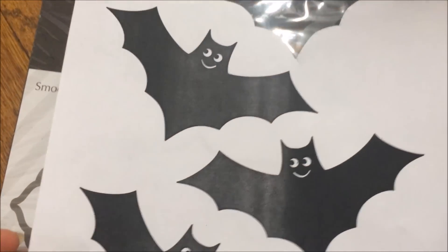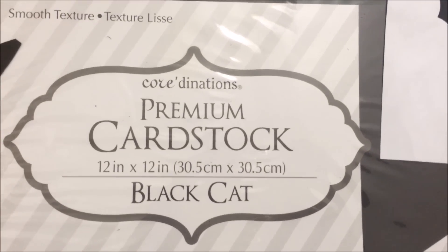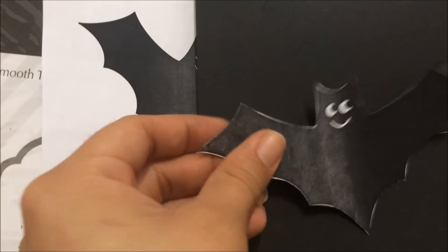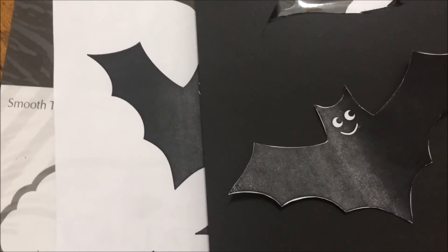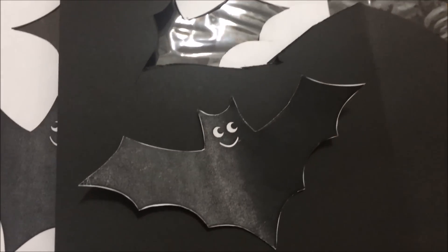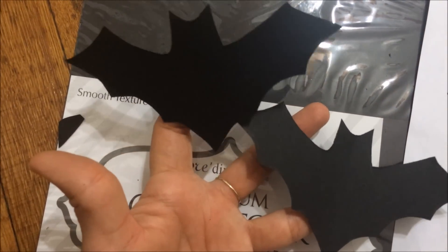To add the bats, I printed them out from the internet and used that image as a template. Using black cardstock paper, I traced the bat shape with a pencil, then cut it out. They came out awesome — so cute — and I just placed them onto my board.